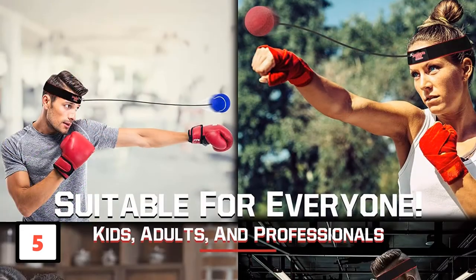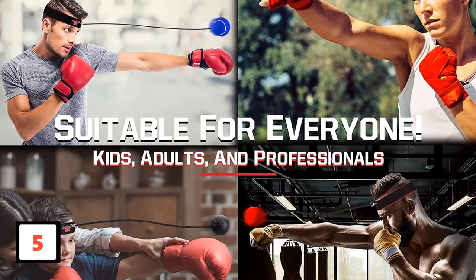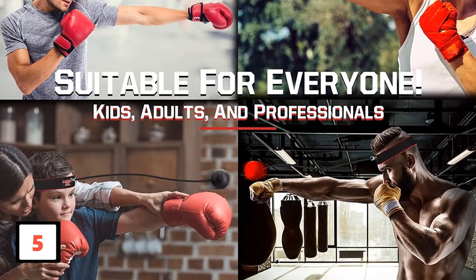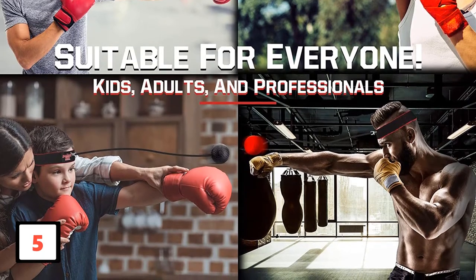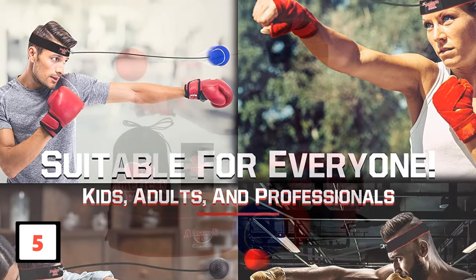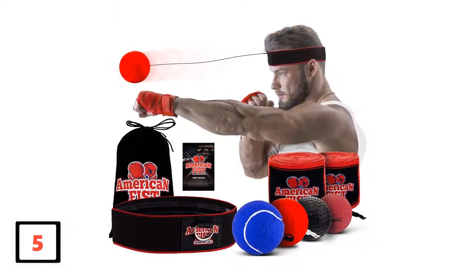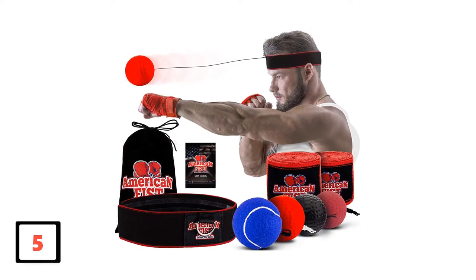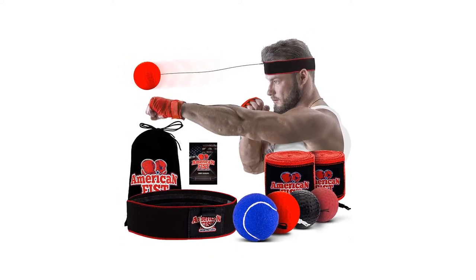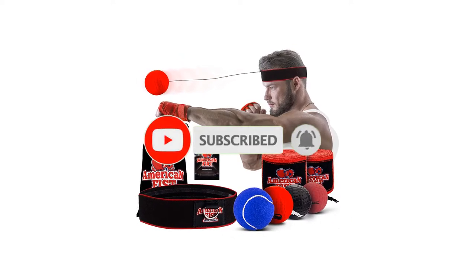The headband packed into this package has an anti-slip design such that it easily fixes to your head and holds its position. When you buy this set, a special gift awaits you — MMA-type wraps for your hands to give the professional boxer-like feeling. The headset has an adjustable design for fitting anyone perfectly. You even get a user manual to give proper instructions for using it. If this is your first time on this channel, smash the subscribe button and click the bell icon for more videos like this.